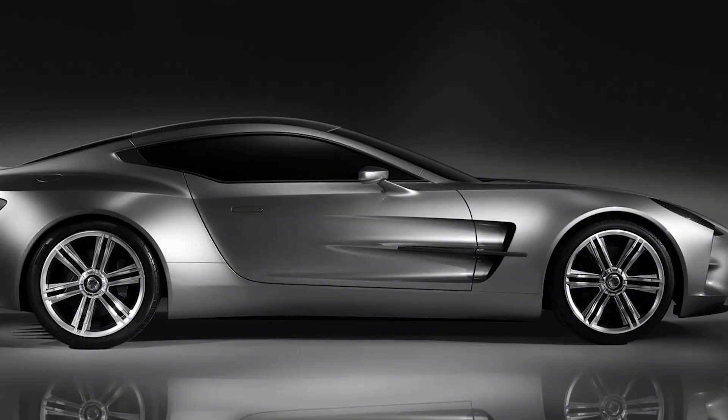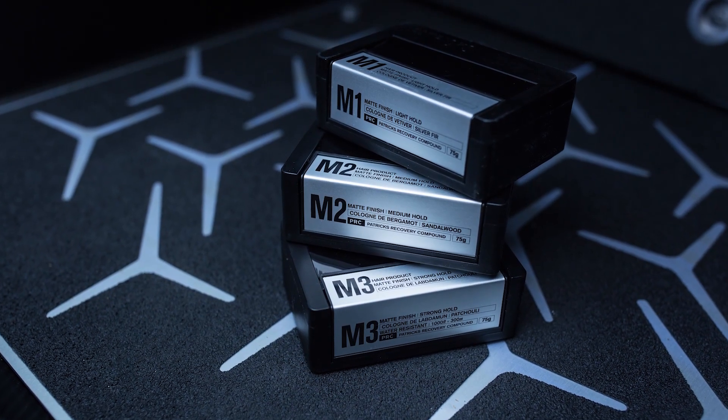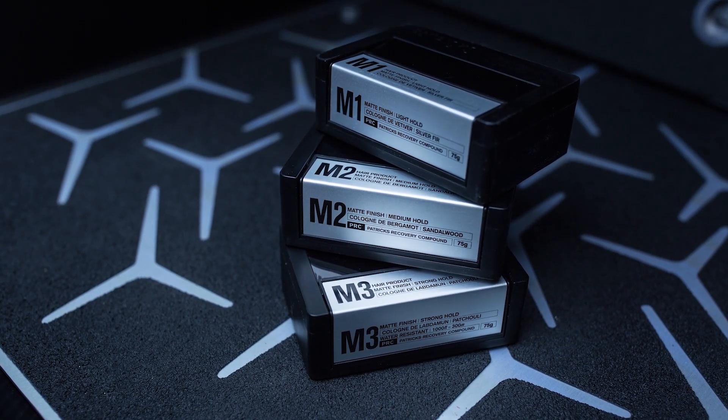The Fibonacci sequence is a ratio that's used way more than anyone thinks. Aston Martin actually used it for their 177, so I thought we'd better sneak it into our product design as well. I wanted to keep the colour scheme really minimal, so we just chose matte black, shiny black, and aluminium.